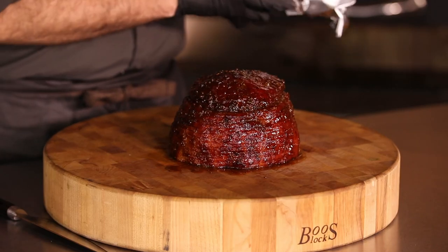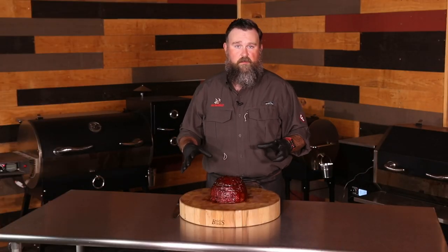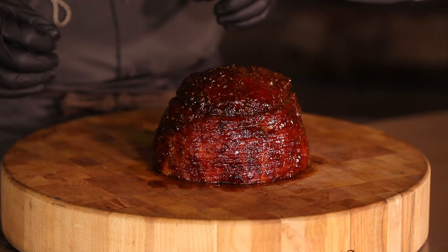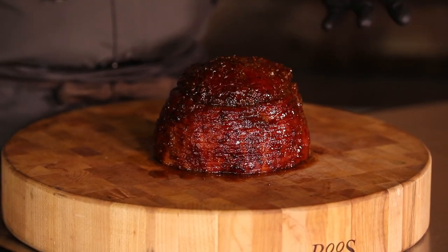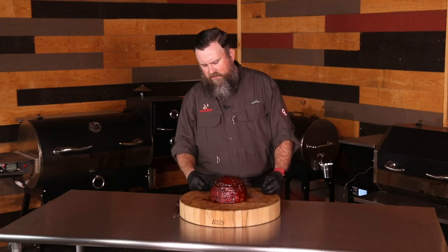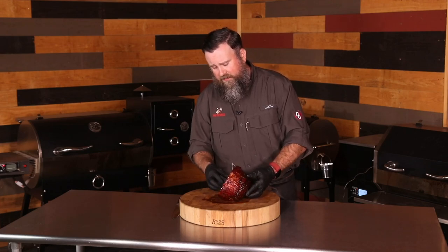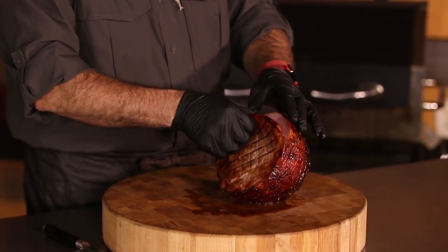Our ham is finished up. We took it off the grill at about 140 degrees, then tented it with aluminum foil for about 10 minutes to let it cool down a little bit — it looks absolutely amazing. We basted it with that glaze about every five to ten minutes, and when I put it on the board I gave it a little bit more glaze at the end just to sweeten it up. It's got a great aroma to it. We want to send a special thank you to Petersons for sending us this.